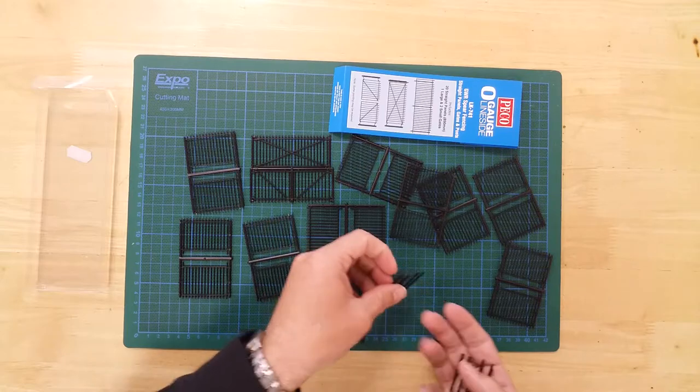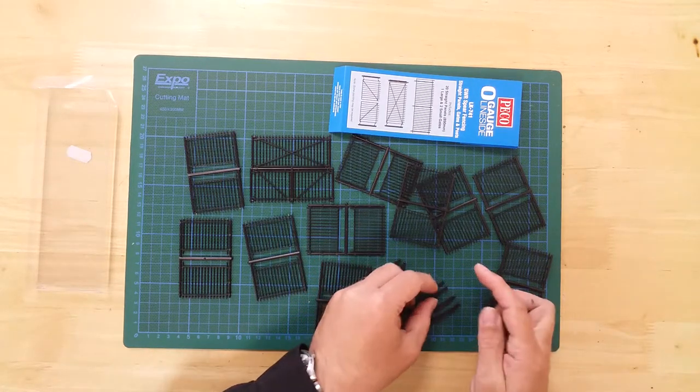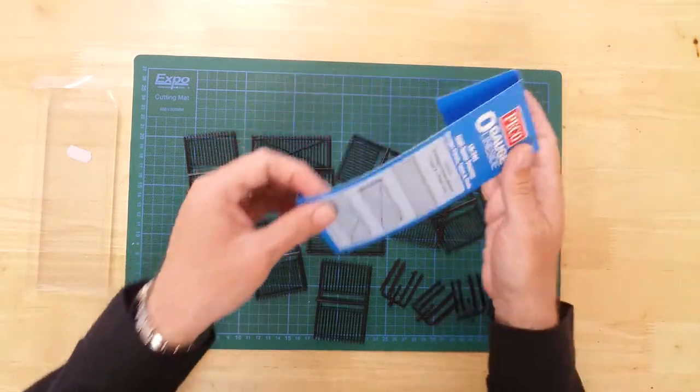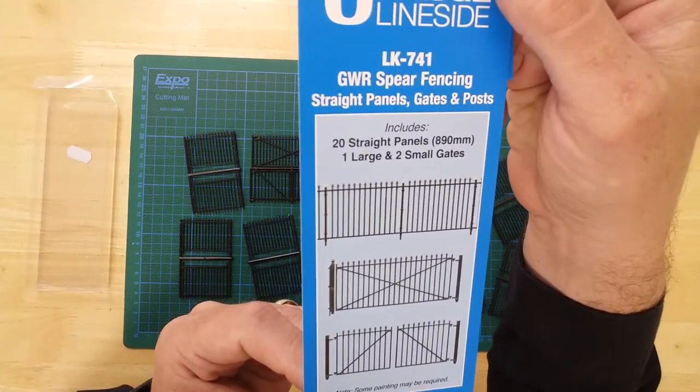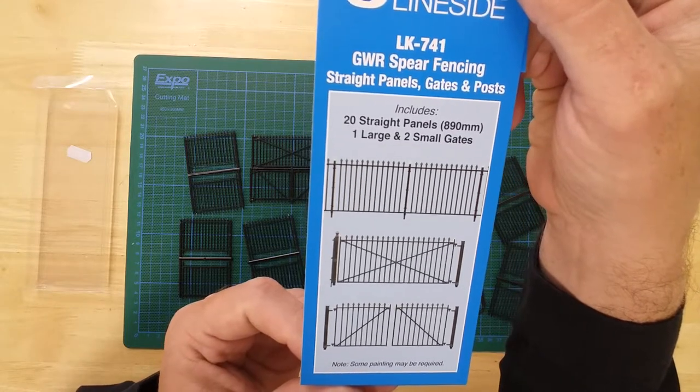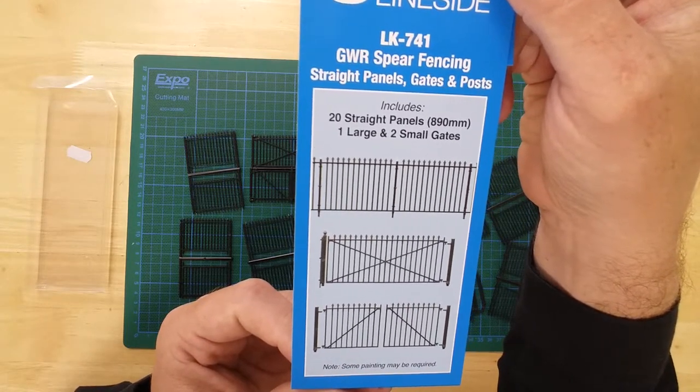The models are made from a pre-coloured plastic that depicts the metallic color of the prototype perfectly, although they can be painted if required. The Great Western Railway Spear Fencing Set, from PECO.